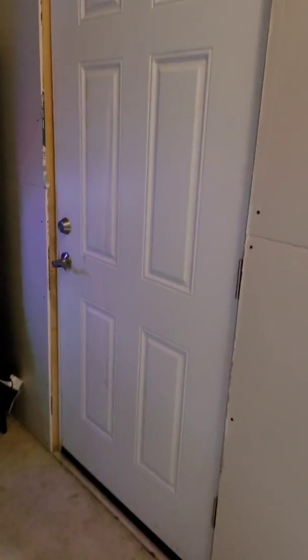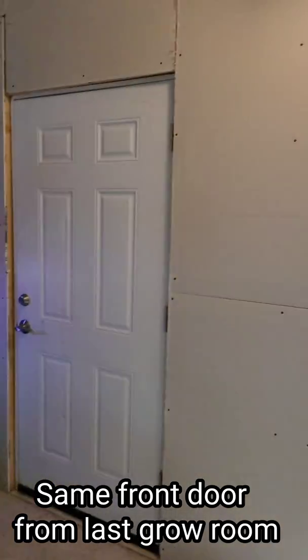We got some drywall in there. That's going to make this grow space killer. I got nice tight seams. That's going to get puttied up so it's going to be all sealed up.